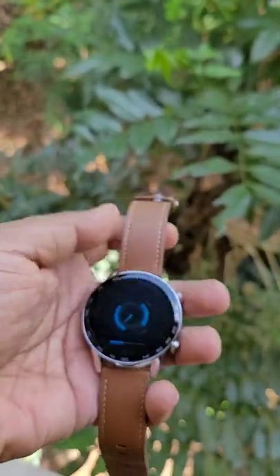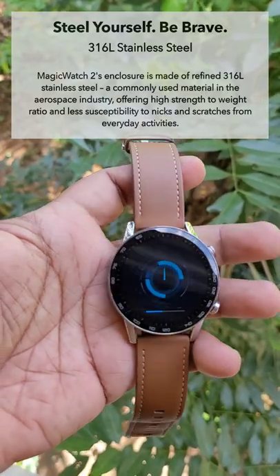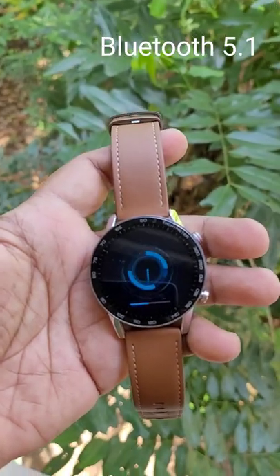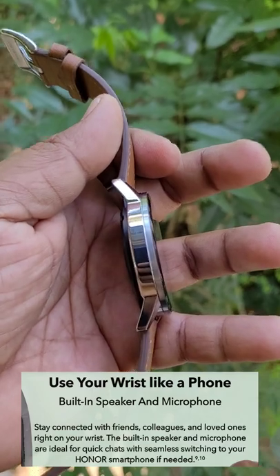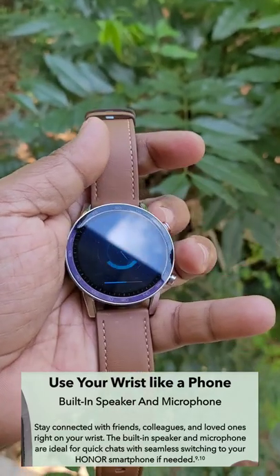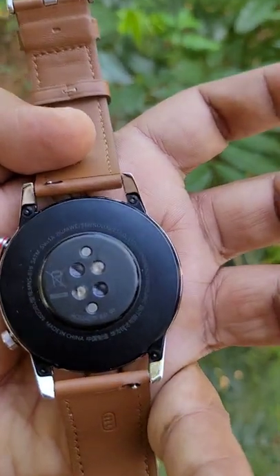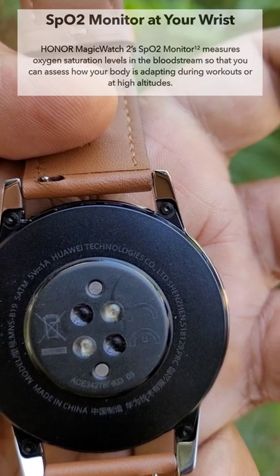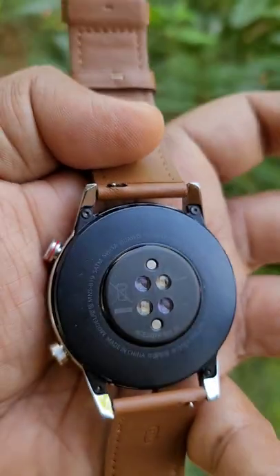You can see the build quality — it is made of stainless steel. It has features such as Bluetooth connectivity and an inbuilt microphone and speaker, so you can use it for Bluetooth telephony, that is hands-free phone calls. It also has an SPO2 monitor as well as a heart rate sensor.